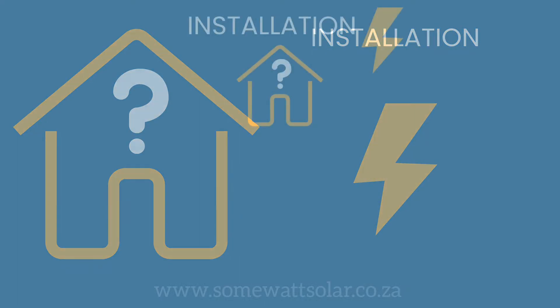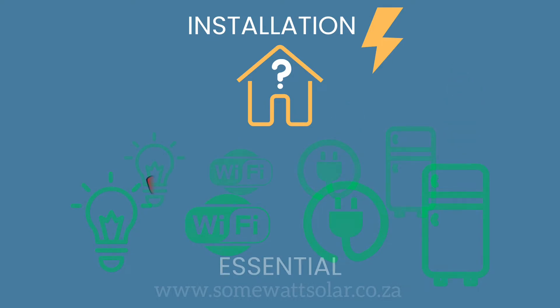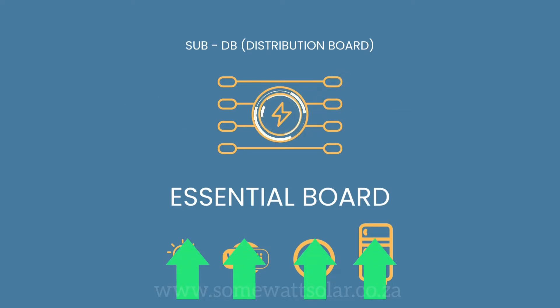When we begin an installation, we ascertain the important circuits within your circuit board — what you need to operate when the electricity supply is interrupted. The essential circuits — light bulbs, plugs for Wi-Fi, TV, fridge, etc. — we put into a sub-DB. We call it the essential board.